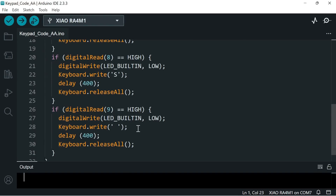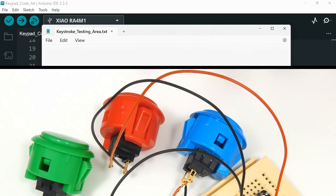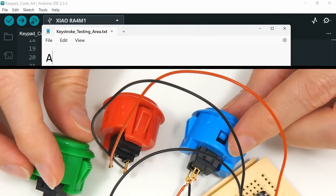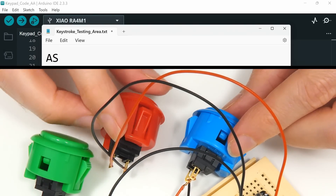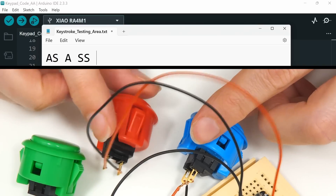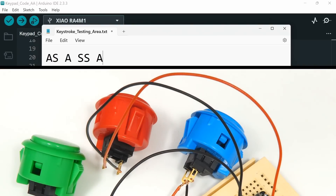I can demonstrate this by bringing up Notepad. Pressing the blue button gives an A, the green button gives an S, and the red button gives a space. So pressing the buttons in sequence types A, space, S, A, space, S — very exciting indeed.